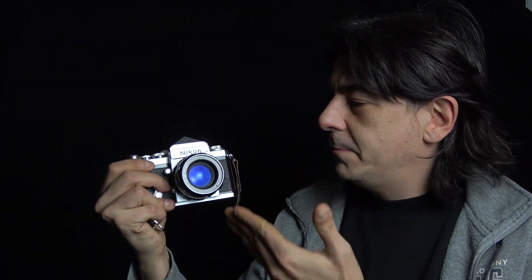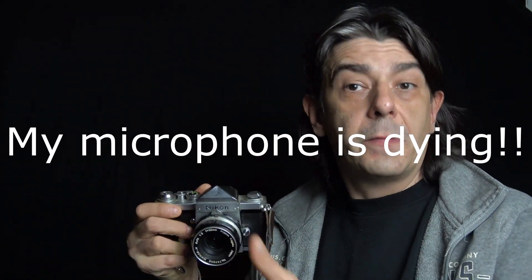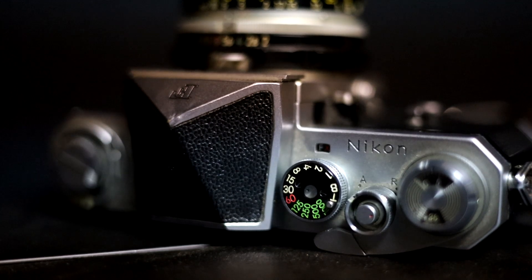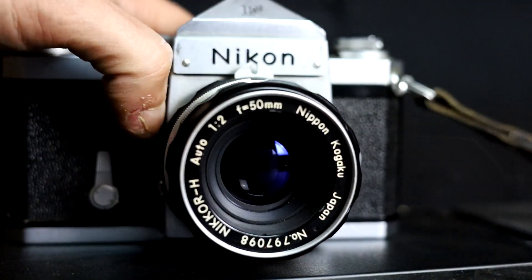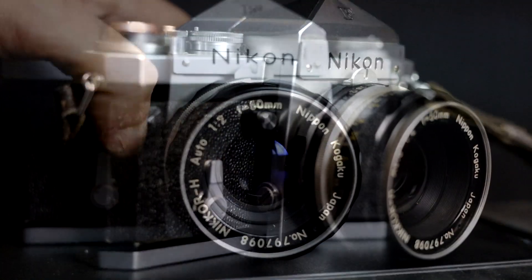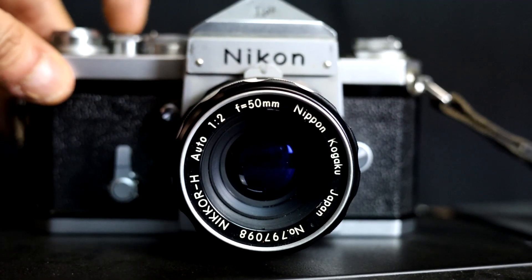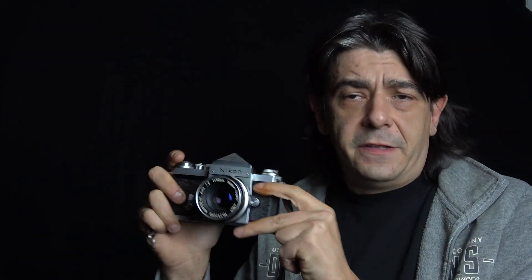But the biggest question is: why? This camera doesn't even have a light meter — you need a Photomic prism for that, more on that later. It's a pretty basic camera: shutter speeds, aperture, a depth of field preview, a self-timer, and a mirror lockup, which was needed for certain types of lenses. Besides that, that's it. There's not a lot of features.